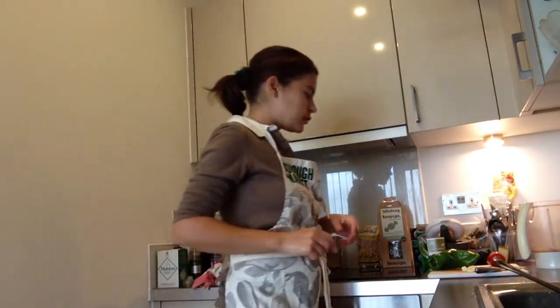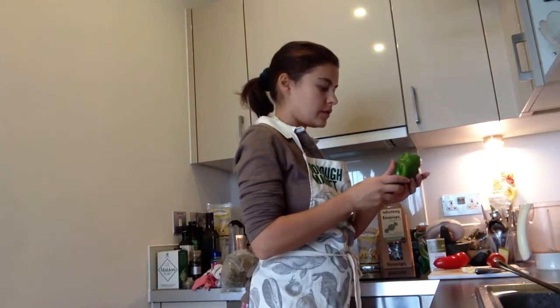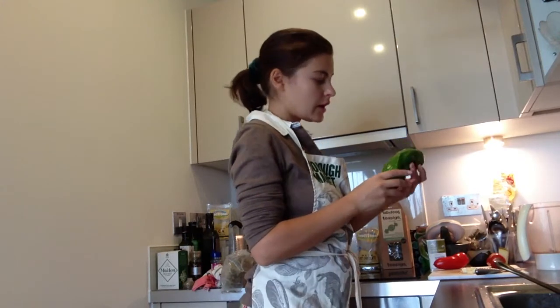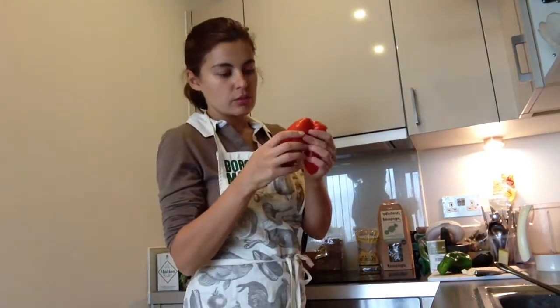Hi there, my dear friends! How are you doing? I've got one more recipe for you today. This is one of my favorites, actually. When I feel like something wholesome — warm and sort of comforting, comfort food — what I'm doing is a spaghetti with tomato and pepper sauce. I'm using here two large tomatoes.